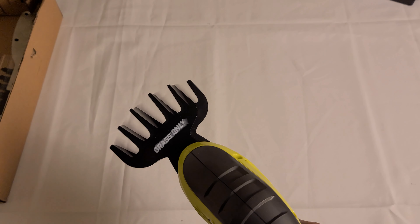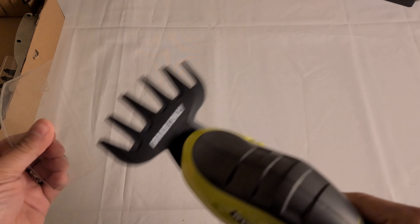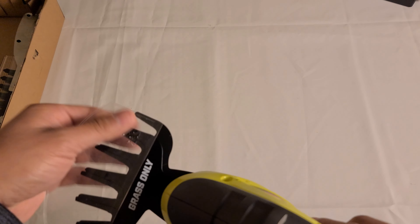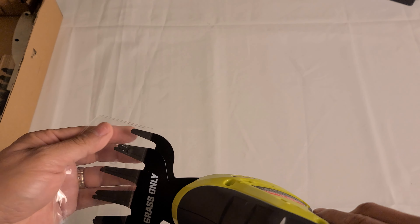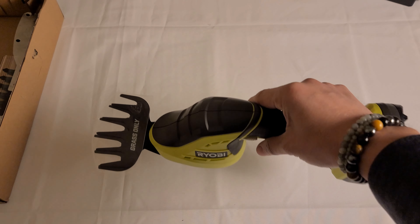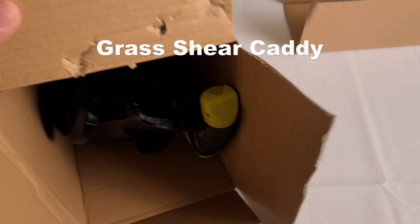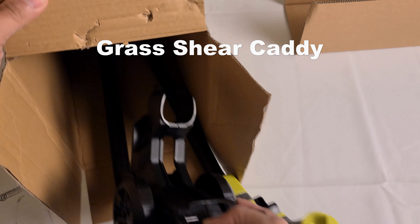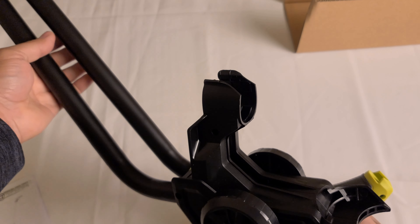To use it, just put the battery on and that's it. If you want to go around the mailbox or the corners and edges, you can do it easily. Now if you have a larger area to work on, this works fine, but to make it a lot easier there is a caddy you can stand up and use.